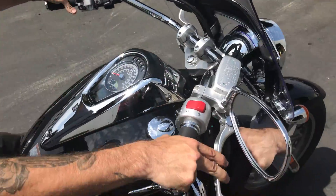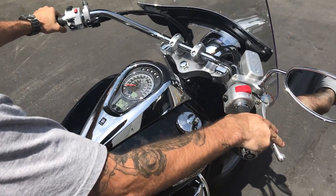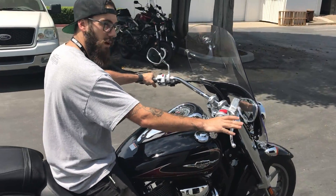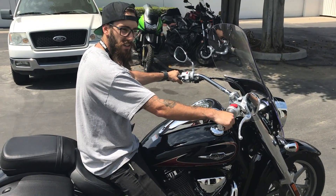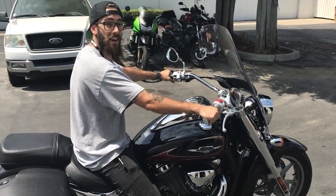Let's go ahead and start her up for you. All the safeties here. A nice low rumble — it's not too loud, not too obnoxious. Pretty good. It's pretty comfortable, I'm not gonna lie. It feels like we're sitting on a couch.